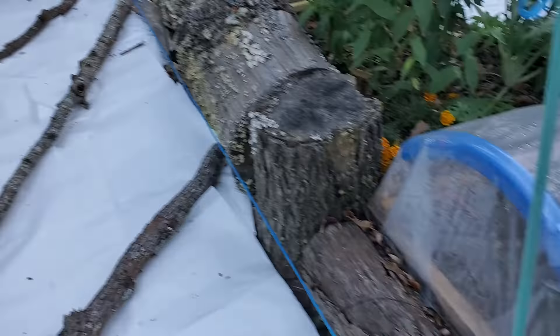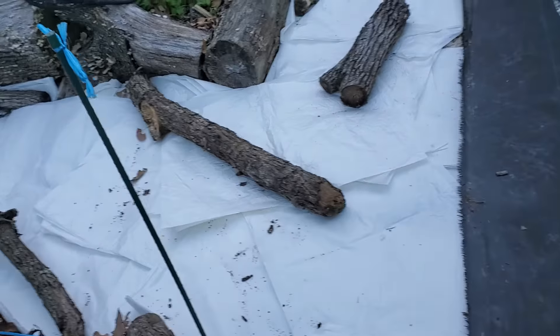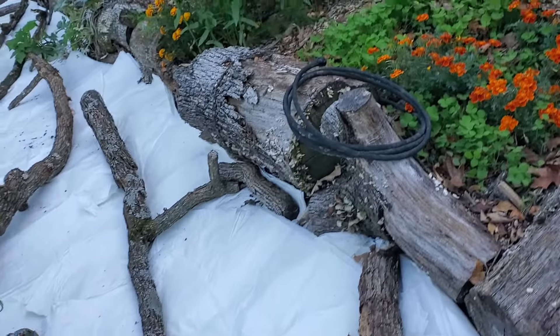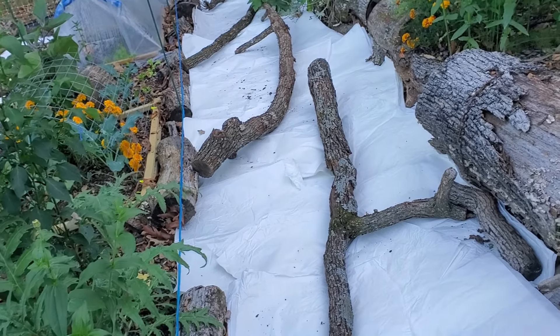Everything's covered. It's not just one piece of paper — there's like stacks, five or six pieces laid on top of each other. The goal is to stop the light from getting to the soil. It prevents the weeds from growing, prevents the weed seeds from germinating.